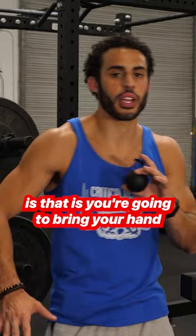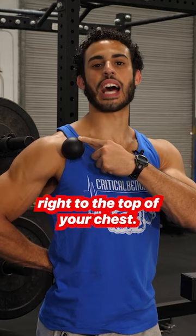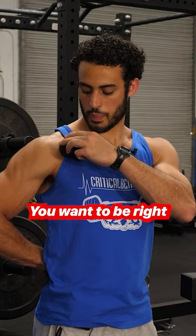The way you're going to get into that is you're going to bring your hand to your low back, open up through your shoulder, pull the shoulder back, and the lacrosse ball is going to go on the wall. You're going to push right to the top of your chest — you don't want to be too far over to your shoulder or you'll get into your deltoid. You want to be right where the shoulder and the chest come together, right in that point.